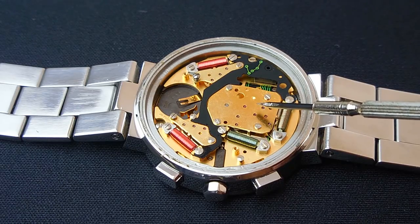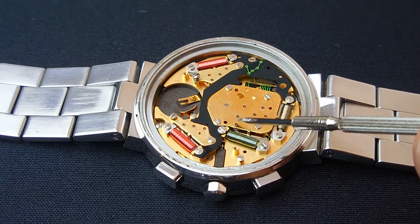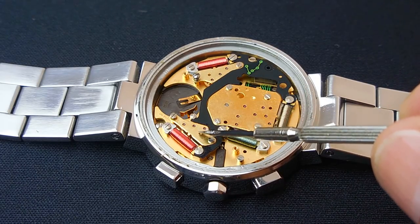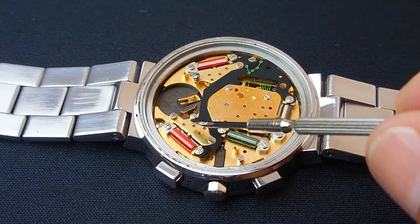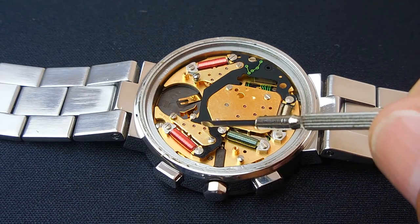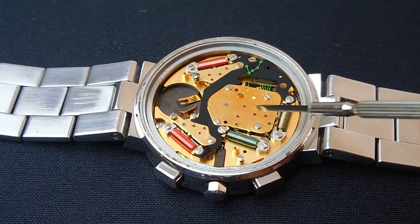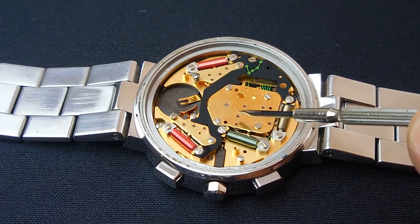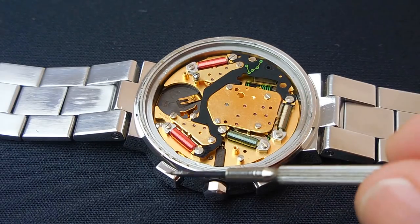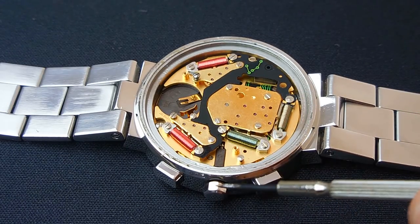Now if you look very closely with that cover removed, you can see all these little areas — these dots that are reddish in color. Those are jewels and they're nothing more than bearings. That's what I'm going to be applying a very small amount of oil to under magnification. I'm going to do that at the very end when I'm done replacing the o-rings on the two buttons and the stem.